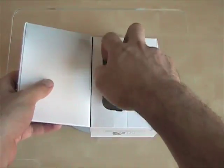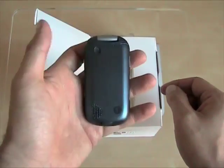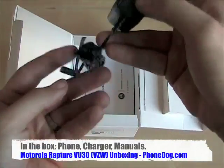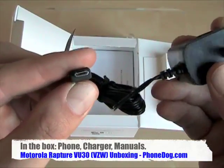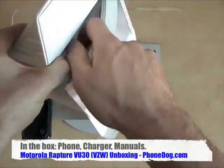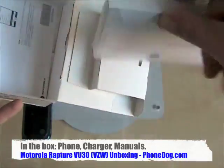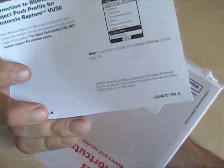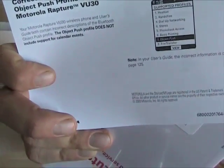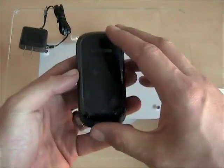This phone launched a little while ago — $129 after rebate on contract on Verizon. In the box you've got the phone, the charger with a micro USB jack, the manuals and user guide. There's also a little quick start guide and a note — this is documentation that the object push for Bluetooth profile does not include support for calendar events. So that's a little correction to the manual. That's all you get: the phone, the charger, and the manual.